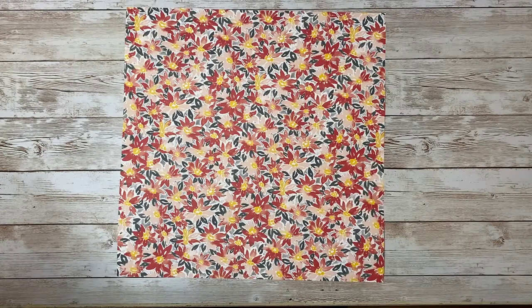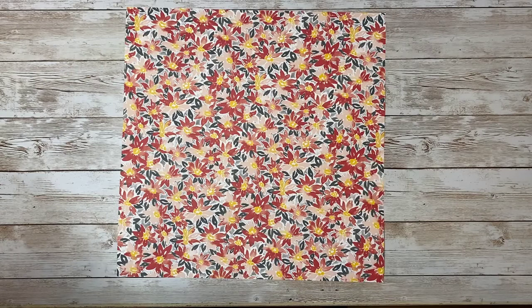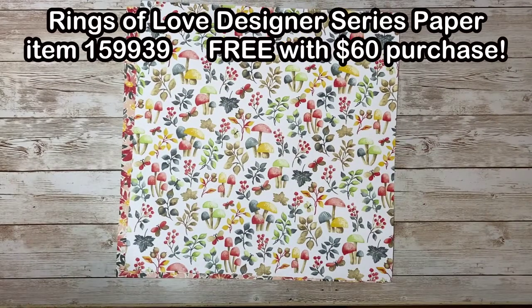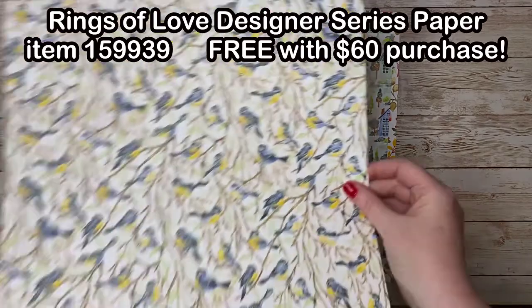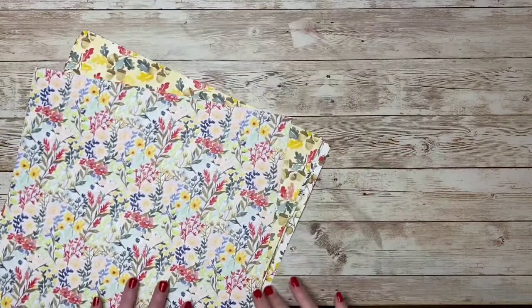Today I've got a terrific 3D gift project to show you. This is a project that I cased from Alison Solvin and I love it because it uses a full sheet of 12 by 12 inch designer series paper and you get to see both sides of the paper in the finished project. Today I'm using the Rings of Love designer series paper, which you can get for free with your $60 purchase until August 31st — it's in your Sale-A-Bration brochure.